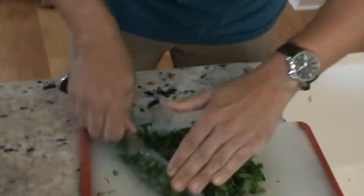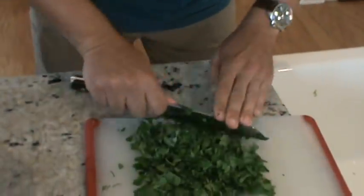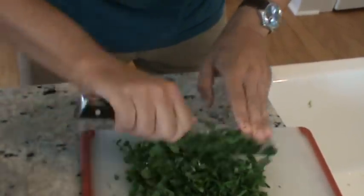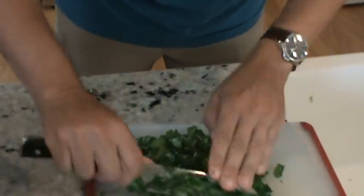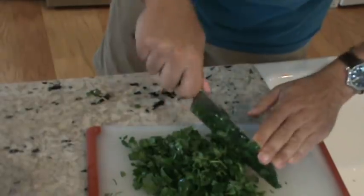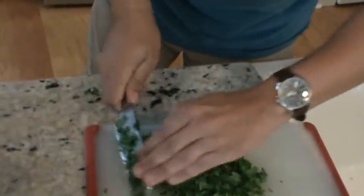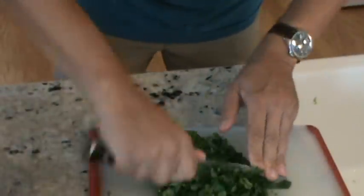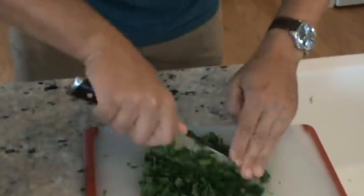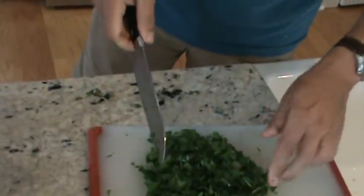I posted a video yesterday doing the last walk-through of Mom's house. We actually found a buyer — ironically their last name is Stokes, which kind of seems meant to be. Just some rough-cut handful of cilantro going in the pot.